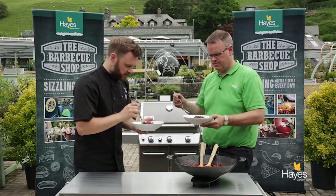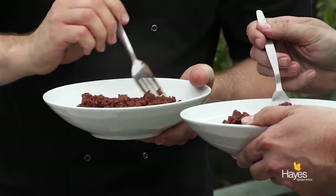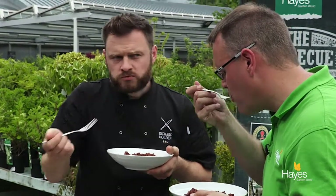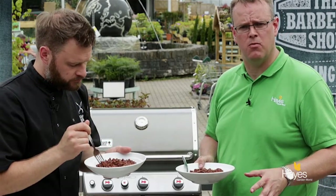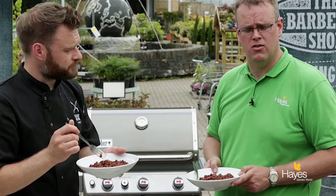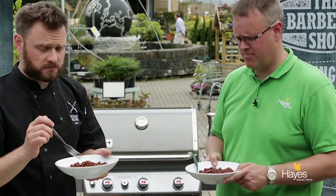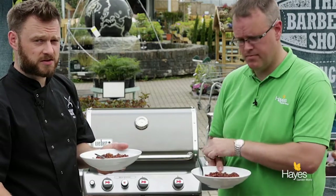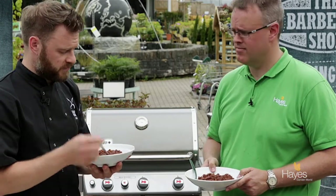So chilli con carne in the wok - mince, onions, chilli, garlic, spices. That's pretty good. That is lovely. Recipe on the Hayes website. For tips about anything, visit the BBQ shop here at Hayes Garden World or our website, hayesgardenworld.co.uk. All our staff can talk you through what you need to cook dishes like this. Check us out on Facebook, Twitter, Instagram, and you have the opportunity to come down and see us do demos throughout the year. Enjoy, and let us know how you get on.